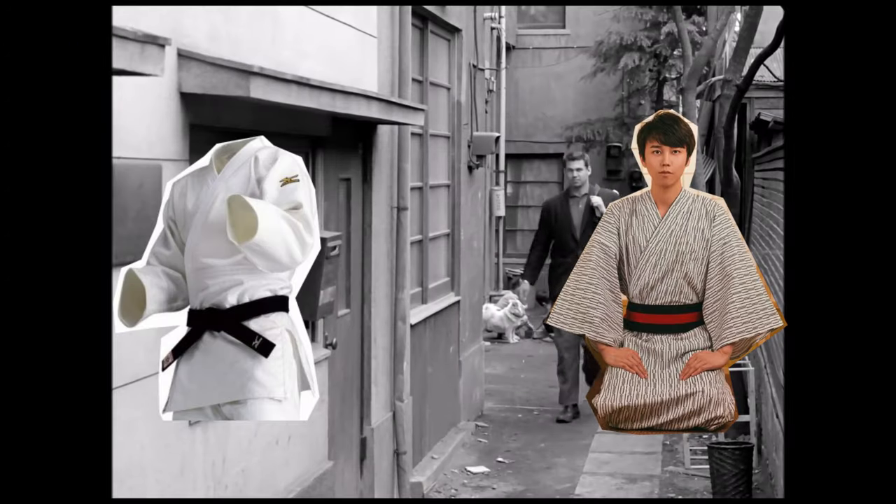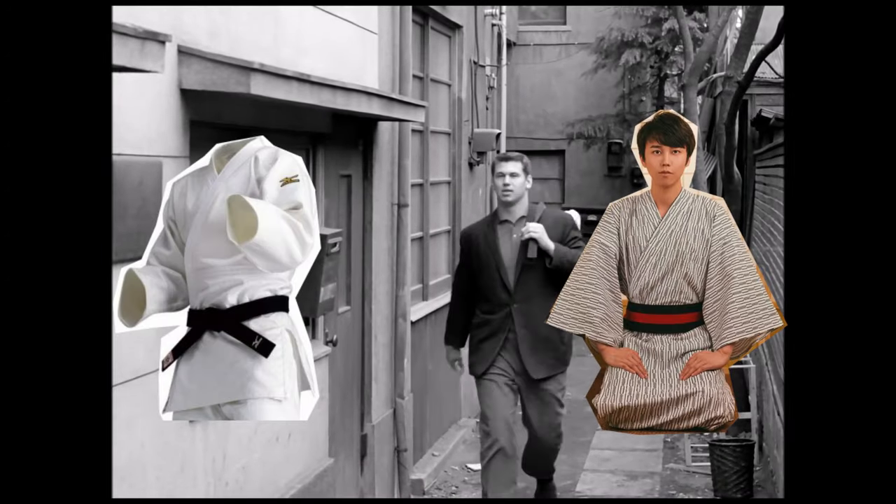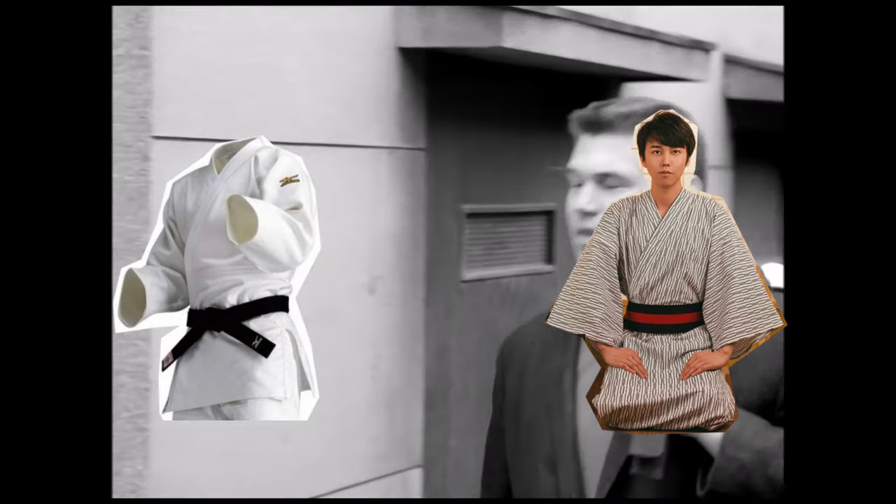Many call it a kimono, but the dogi and the kimono are two different things. Do not get the two mixed up.